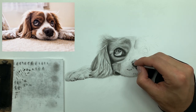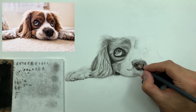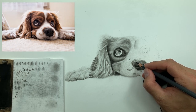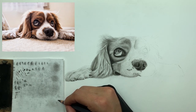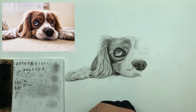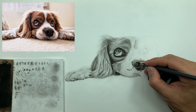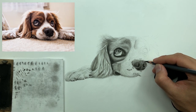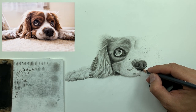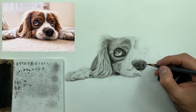Bear in mind you don't want to overwork the nose. I'm using medium charcoal and doing nice tight little circles, putting them right on top of all of those high values I just retrieved with my Kneaded eraser. That gives me a really nice rough, porous texture that we see on dog noses.